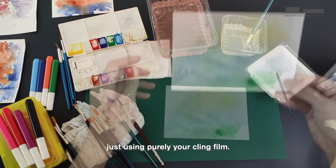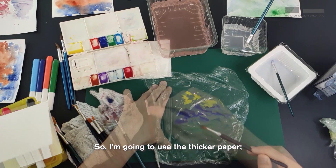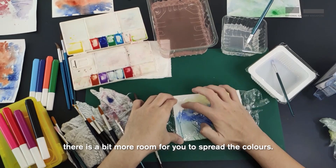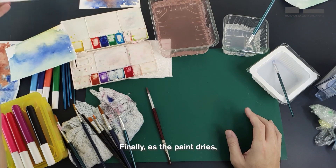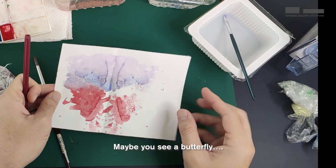I'm going to try with the thicker paper to see the results. Get your paper ready and press it down. With thicker paper, there's a bit more room to spread the colours. Set that aside to let it dry — you might want to speed up the process using a hairdryer. Finally, as the paint dries, add lines using a marker or a brush to reveal what you see in your colours. Maybe you see a butterfly or maybe you see a flamenco dancer.